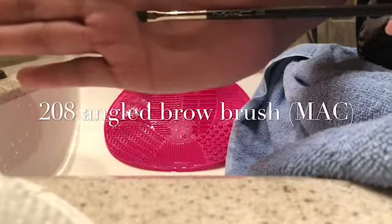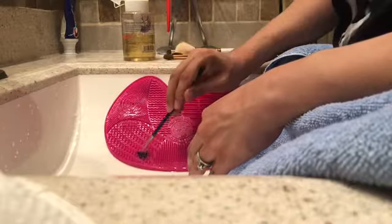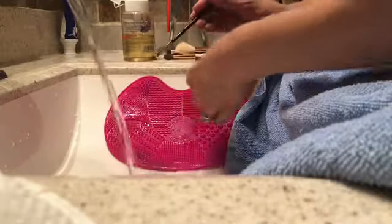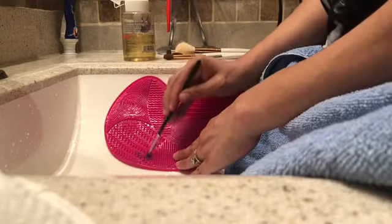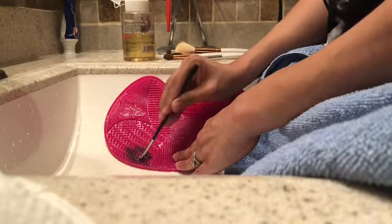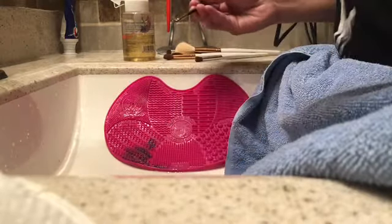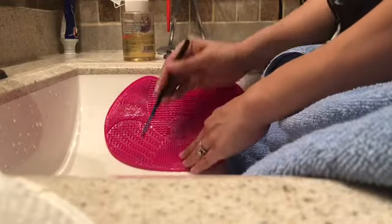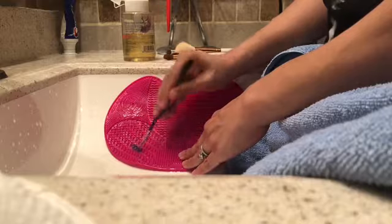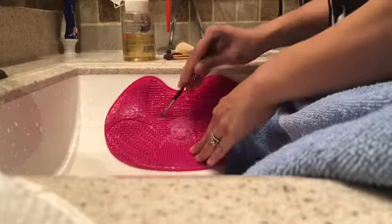This is the 208 brow brush from MAC, and I do not use this for my brows — I use it for gel eyeliner. One of my favorites for that is from Suva Beauty; they're hydro liners, you should go check them out. I think they're only like six dollars. They're not waterproof, but they're pretty good — they're water activated.